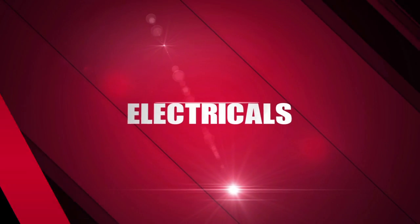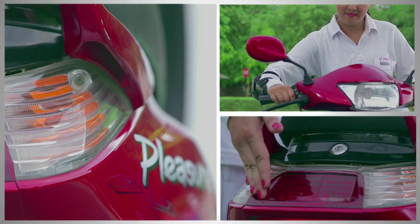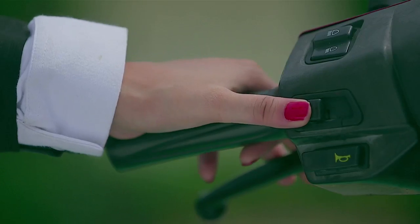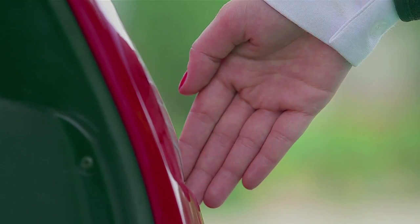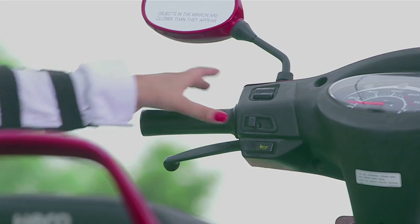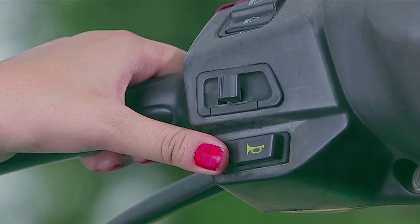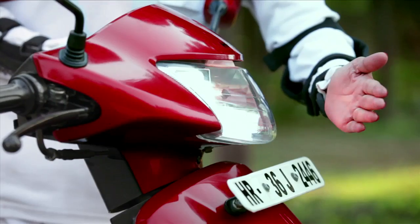Electricals. It is important to check that all the lights are functioning properly. Cap the indicator lights with your hands after turning them on — this helps you to check them in daylight. Similarly, check the tail light with both the front and the rear brake. Check the horn and finally the headlight.